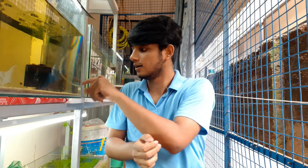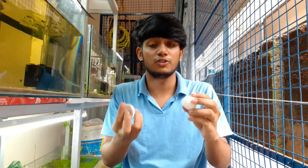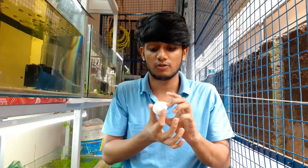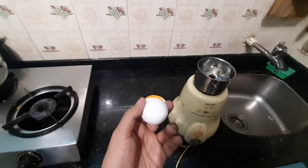I'll be showing you how to turn eggshells into calcium powder. I hope you guys like videos like this — let me know in the comments because I'd love to make more. The whole goal of this channel is to make this hobby easier. I don't want you going to the shop to buy calcium when eggs are available in most people's houses. You can use eggshells to make calcium for your aquarium. Let's get right into it.